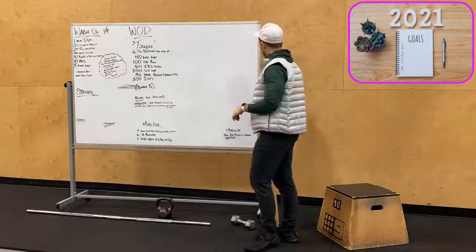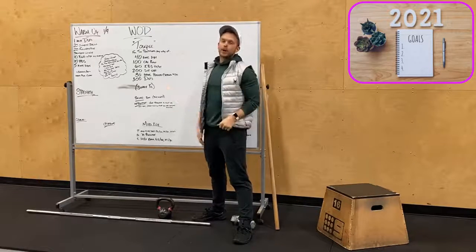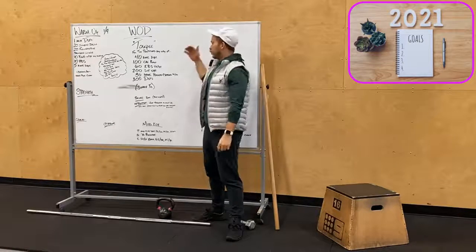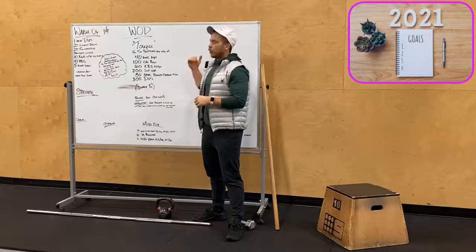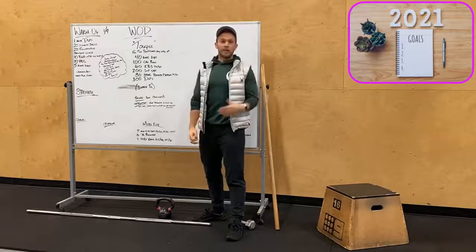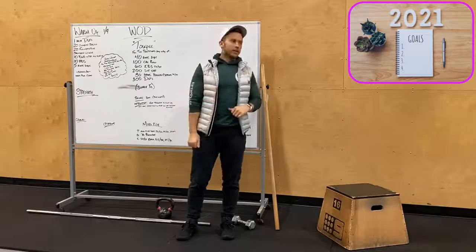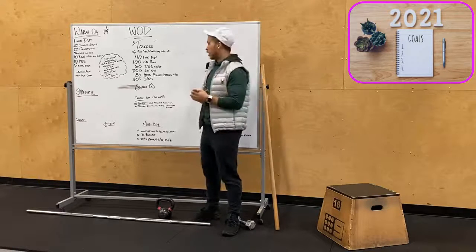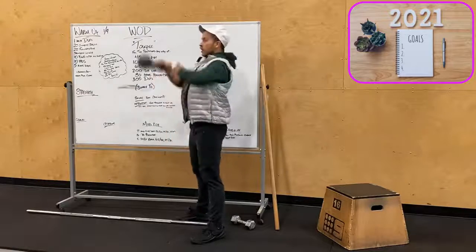Our WOD today is carry-named 'Topay.' It's going to be a partitioned workout — however you want. That means big chunks of reps, but if you want to do rounds instead, just make sure you get it all done. We open with 40 ring dips — dips, ring dips, box dips, or couch dips. Then a hundred calories on the bike or rower. If you need a running modification, let us know. Then 60 kettlebell swings — drive from the hips all the way overhead.